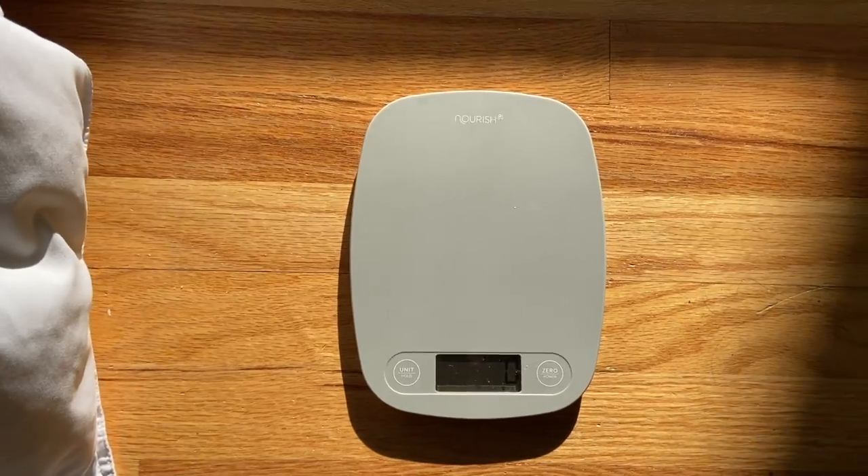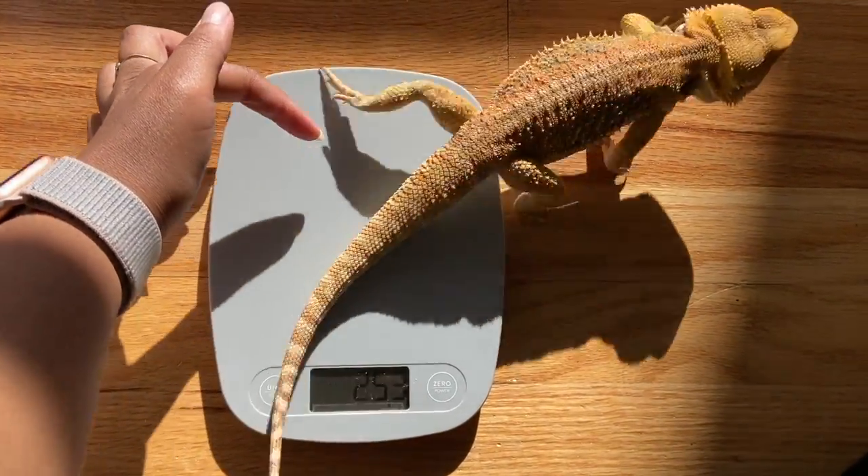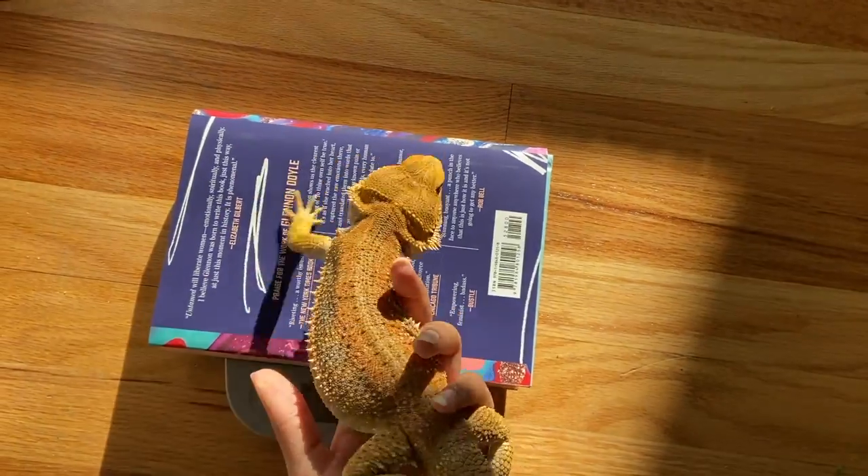Now it's time to weigh him, now that he's pooped today. He's getting a little big for the scale so I put a book on there so he can fit.